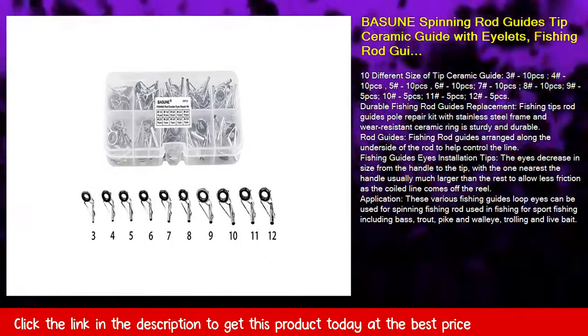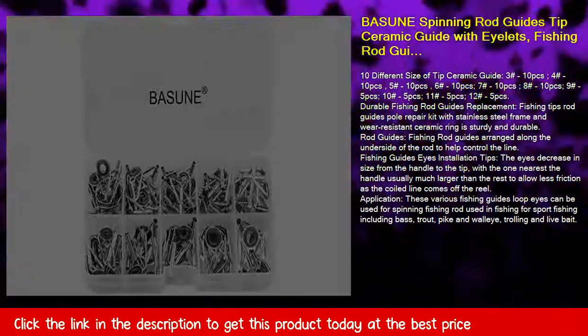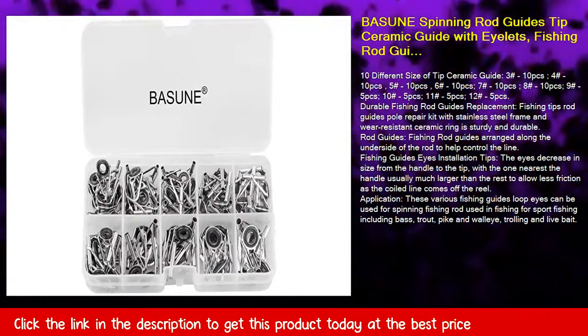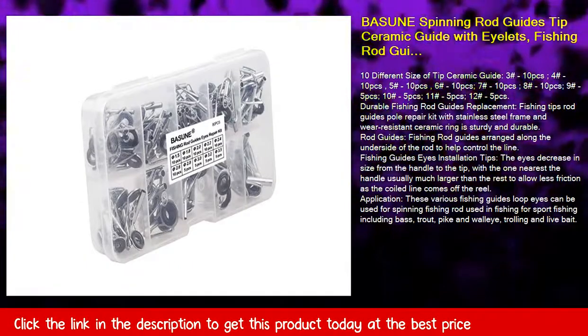Size 8, 10 PCS; size 9, 5 PCS; size 10, 5 PCS; size 11, 5 PCS; size 12, 5 PCS.